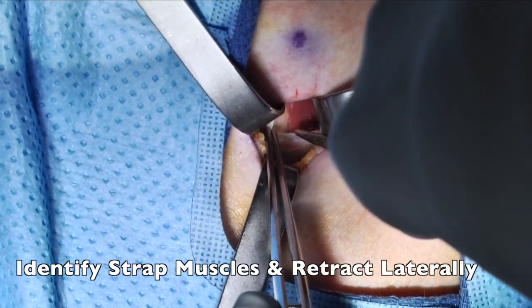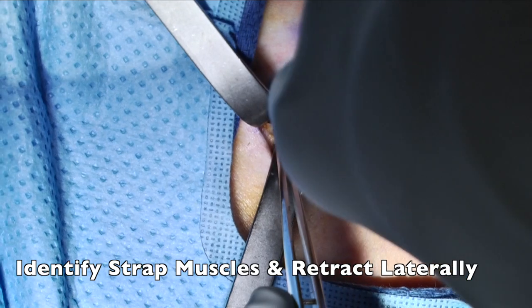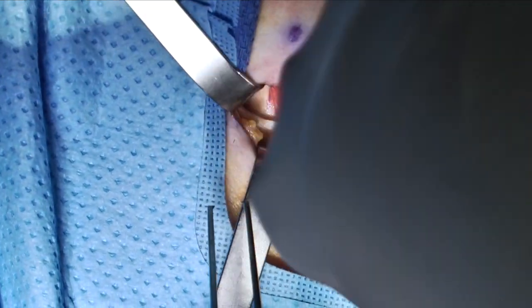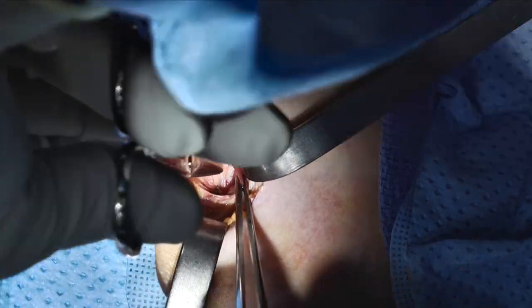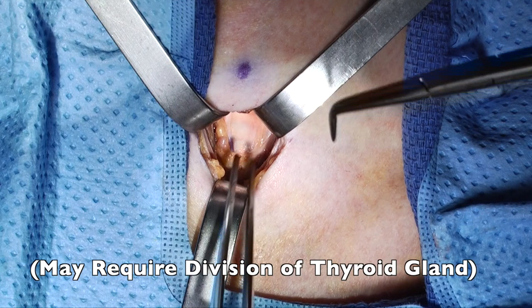Once enough fascia has been cleared away, the strap muscles can be identified. These are undermined, in this case again using Jones scissors, and the retractors are placed beneath the strap muscles in an attempt to clear this tissue away. As the strap muscles are retracted and we approach the airway, often times we will encounter a portion of the thyroid gland. In this case, however, we did not.